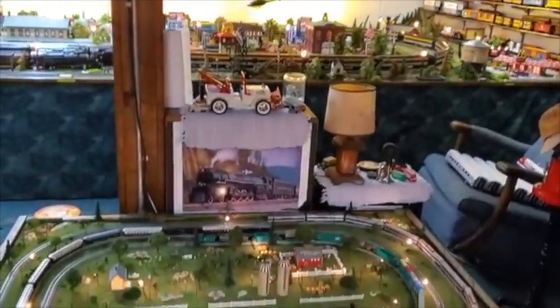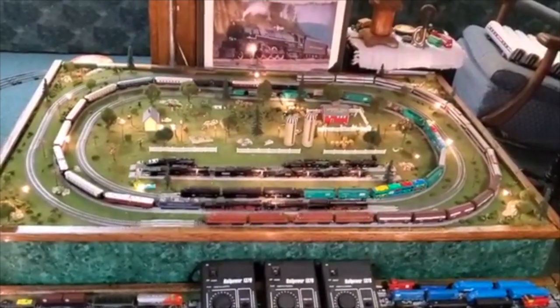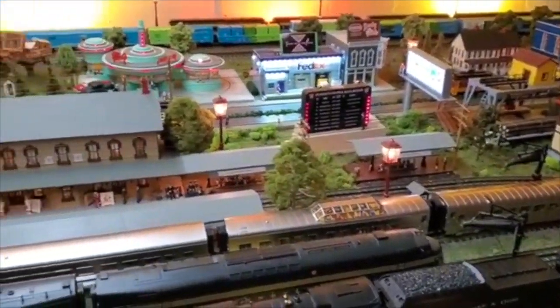I do have a very small N-Gauge layout. The N-Gauge I got from my dad many years ago and I still keep it active and alive. Then we go back up to the O-Gauge — my O-Gauge layout is eight by 24.